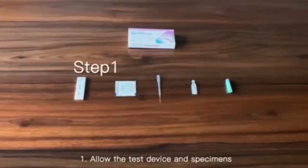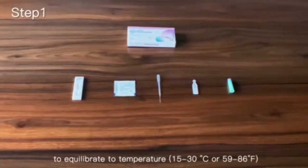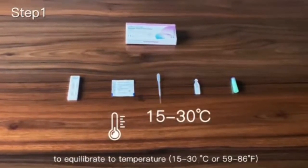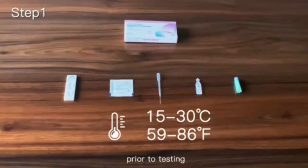Step 1: Allow the test device and specimens to equilibrate to temperature 15 to 30 degrees Celsius, or 59 to 86 degrees Fahrenheit, prior to testing.